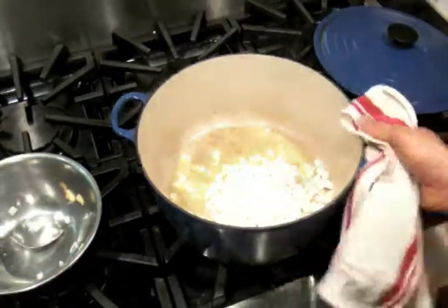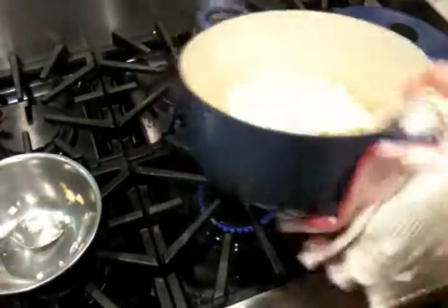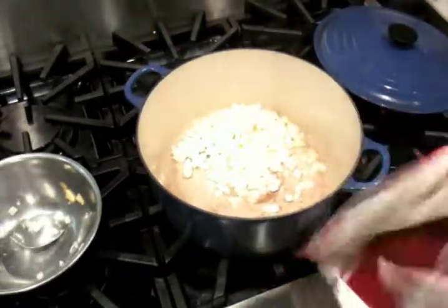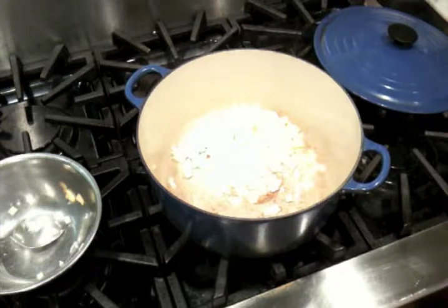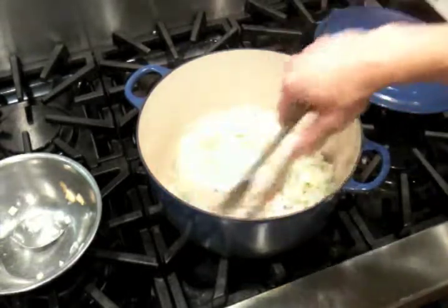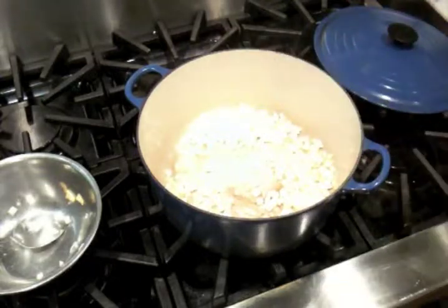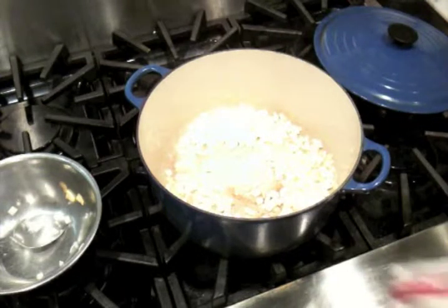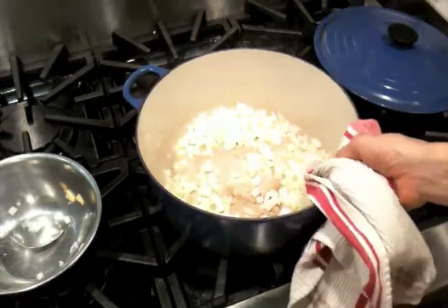We're just going to move those around in the pot a little bit. We'll probably just try to soften them a little bit over medium heat. Give them a little stir and we'll come back in about a minute or so and see if they've softened up.